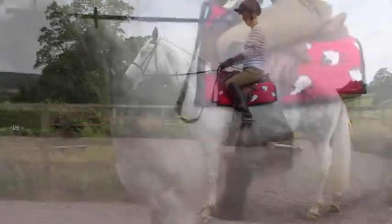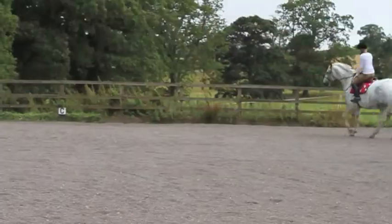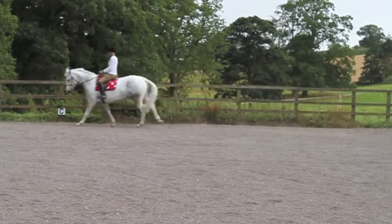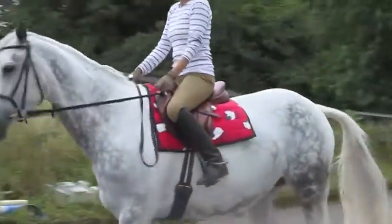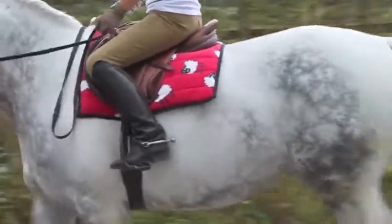This is the horse saddle pad from Snuggie Hoods. With fun polar fleece designs, it's a super soft and thick saddle pad with a soft cotton inner layer. The Snuggie saddle pad comes in many designs and in one size.